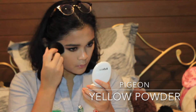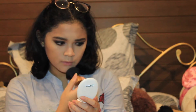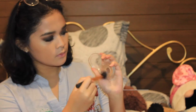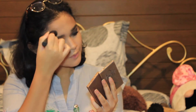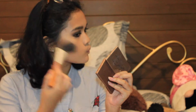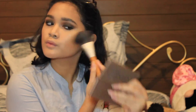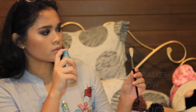Then I'm going to set everything with this Yellow Tone Powder from Pigeon. To intensify my contour, I'm applying this contour powder shade on top of the cream contour. And to top it off, I'm applying this bronzer by Too Faced — it's a shimmery bronzer to give my skin a little dimension. Then I'm highlighting my face with the MAC Mineralize Eyeshadow in the color Love Connection, and to intensify the highlight, I'm spraying the brush. Look at that highlight!